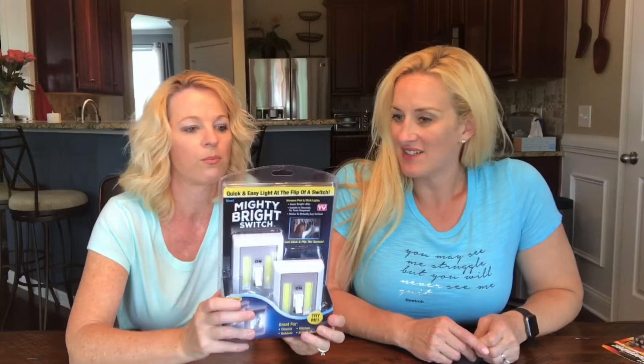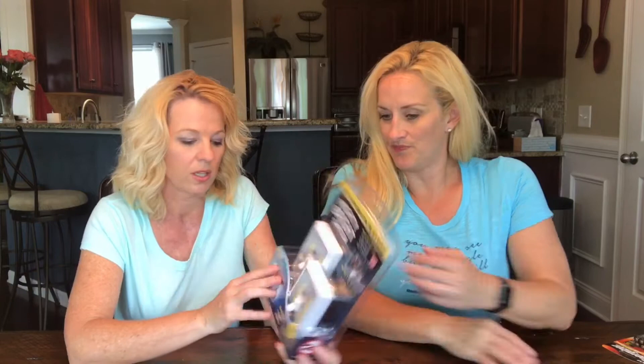Welcome back to Two-Cent Chicks! I'm Rachel and I'm Kathy, and today we have the Mighty Bright Switch It — a quick and easy light at the flip of a switch. It takes no tools, no wires, and it's great for closets, cabinets, outdoors, auto, and more.